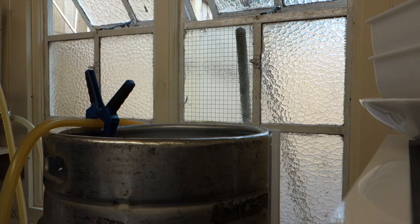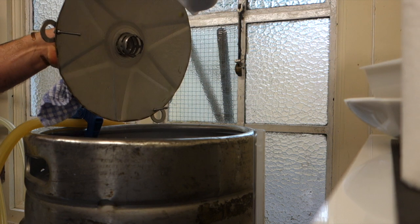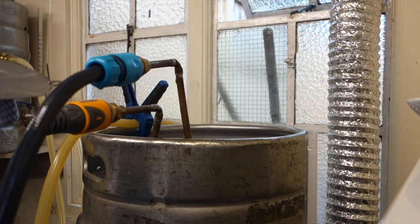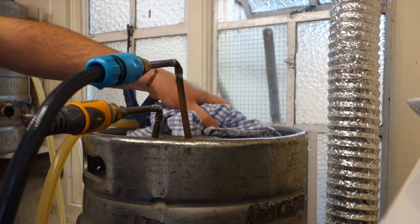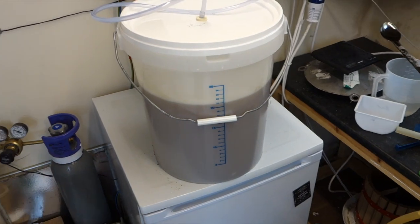That's the 5-gram addition at 60 minutes done. The 15-minute addition is in. The 5-minute addition is 35 grams — let them do their thing for five minutes, then start chilling down to 80 degrees for the whirlpool. Then we need to get it into the fermenter pretty sharpish because I've got to go.